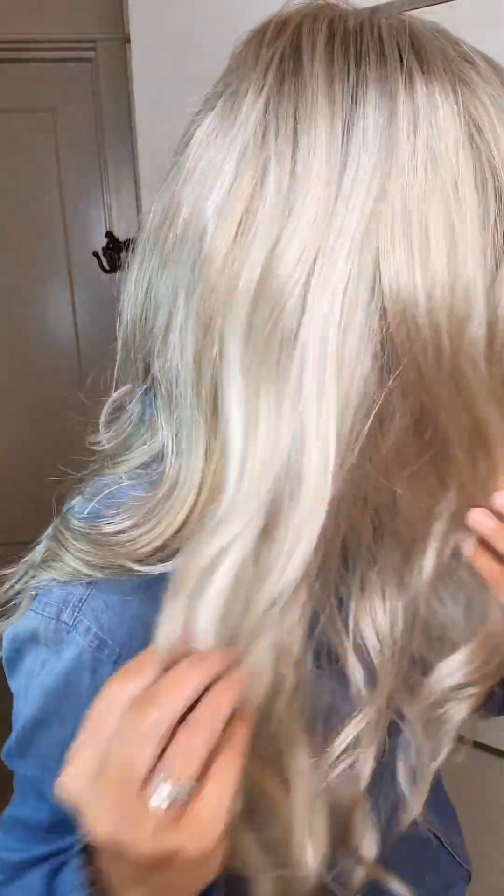Today we are going to take an up-close look at John Renau Amber in Palm Springs Blonde. Look at these beautiful loose beachy waves — it's in my favorite blonde from John Renau, which is Palm Springs Blonde. That's going to be their lightest blonde and it's got platinum with white highlights and a low light in it. You can see that dimension when you're looking at it right in front of the camera, and it has a beautiful shaded root.